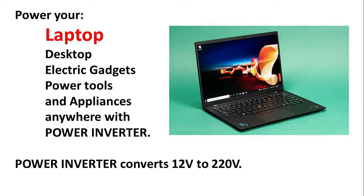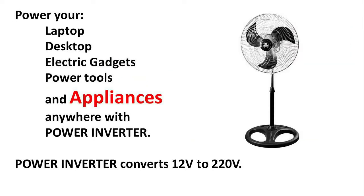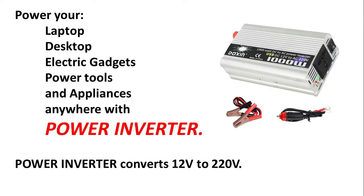Power your laptop, desktop, electric gadgets, power tools and appliances anywhere with a power inverter. A power inverter converts 12 volts to 220 volts.